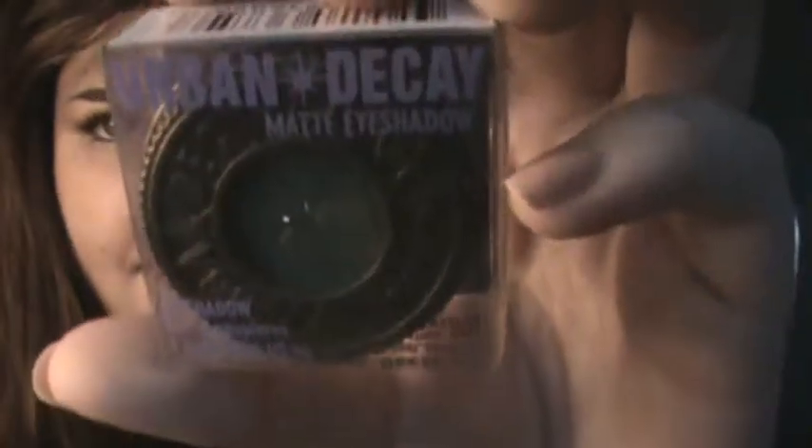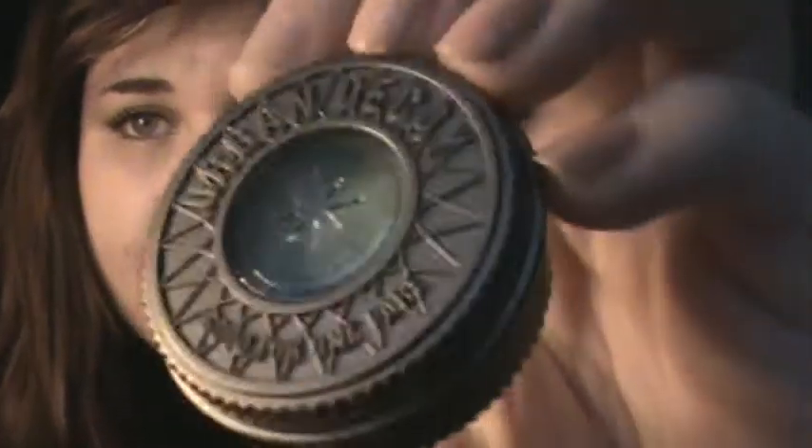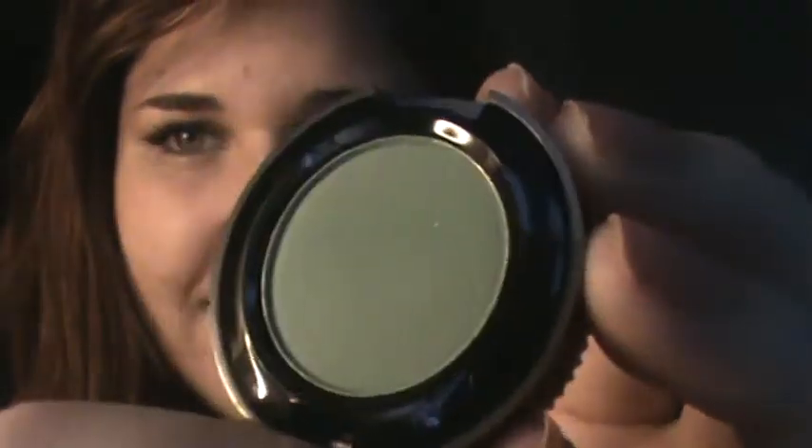And then I got a single eyeshadow - a matte one in Chronic. This was the only color they had on sale. I'm going to come out of the box a bit because my eyes are green and I was like, oh green might be cool anyway. Plus I've been wanting to try one of their single eyeshadows, and I really like matte eyeshadow. Here's the packaging. It's just like a light green - nothing too fancy - actually pretty close to what it looks like on camera right now. And this was only three dollars.